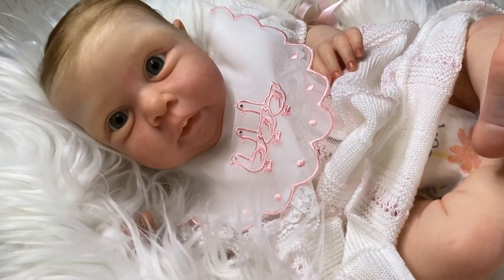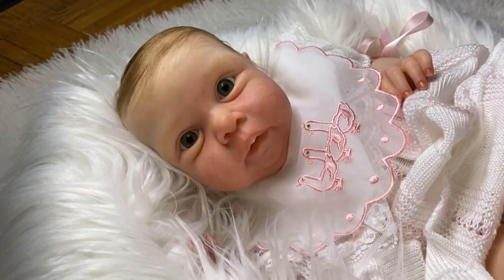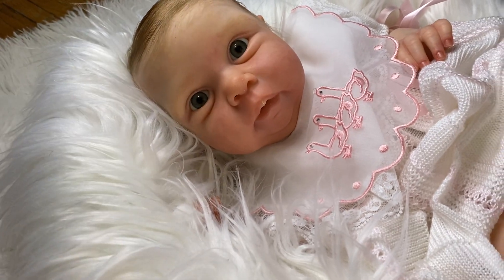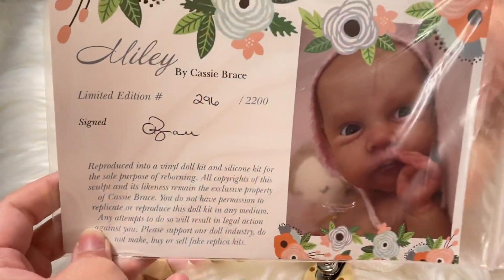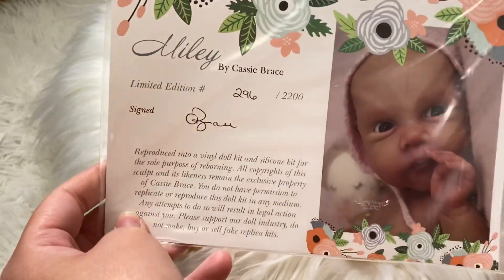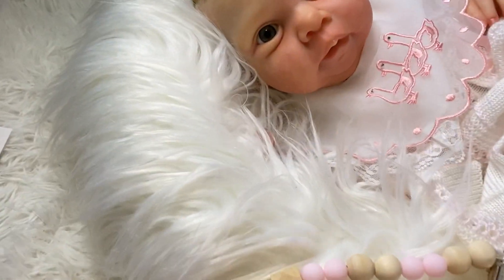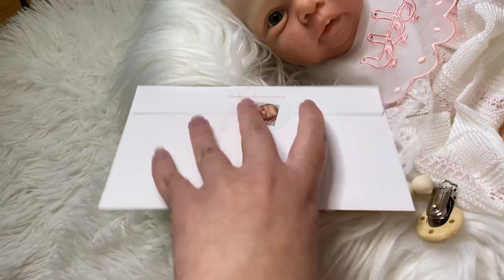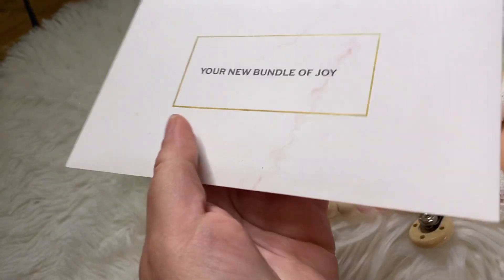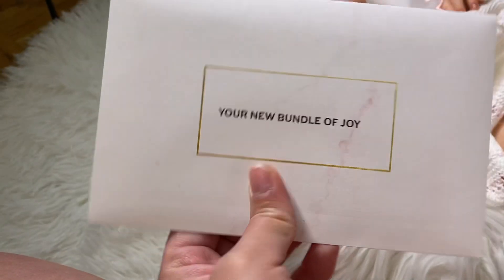So this is Miley by Cassie Brace. She's a beautiful baby, she is very, very new. So this is her COA and she is a limited edition of 2200. This is number 296 and then this is her info. I already closed everything because mommy will be picking her up very, very soon, so I just wanted to get everything done. These are my new birth certificate information and stuff.